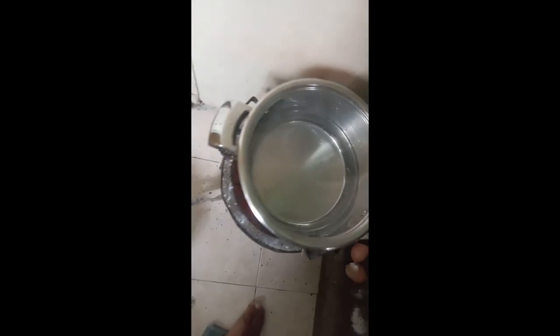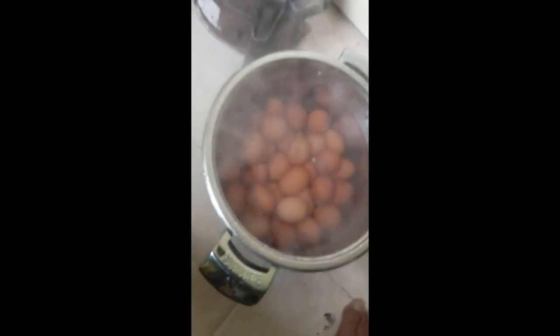Okay guys, if you have hot water you can use hot water to boil. Sorry, I don't have someone to assist me in this situation, I'm just by myself. You can use the hot water. Now you see guys — we give it 30 minutes from now. In 30 minutes the eggs will be cooked.